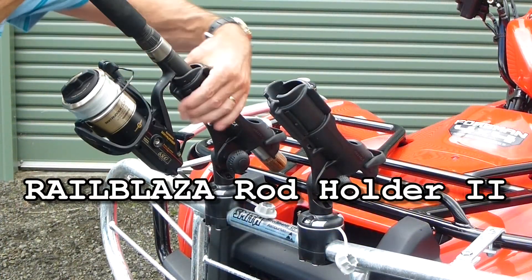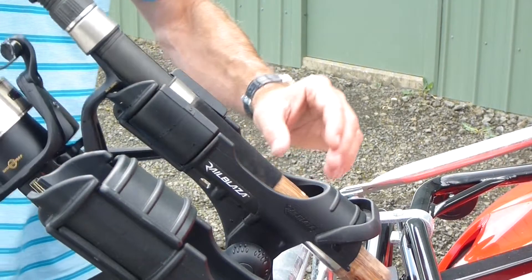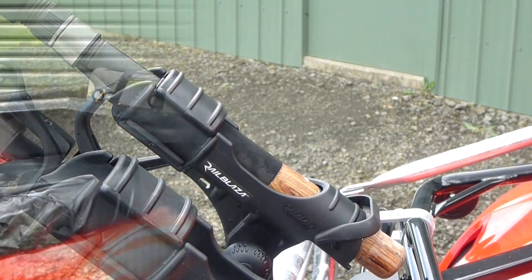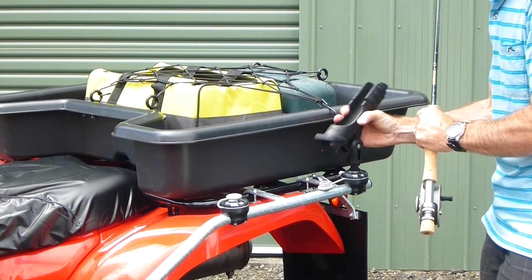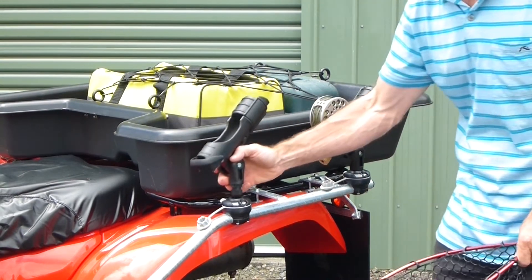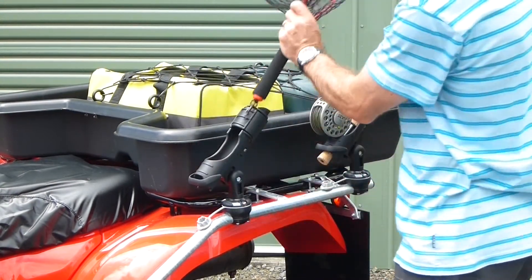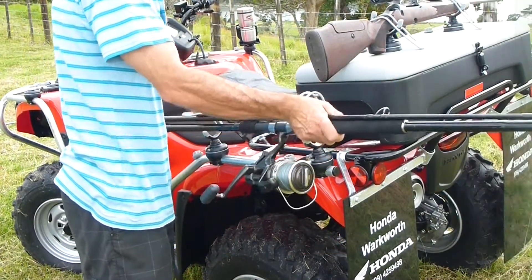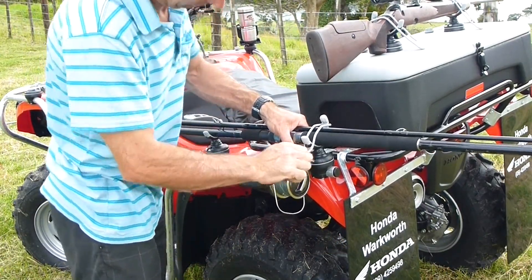The RailBlazer rod holder, when not in use on your boat or kayak, is ideal for use on your ATV when fishing your local beach, river or lake. We recommend rods be secured in G-holds when underway in your ATV.